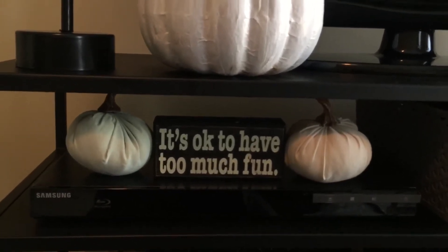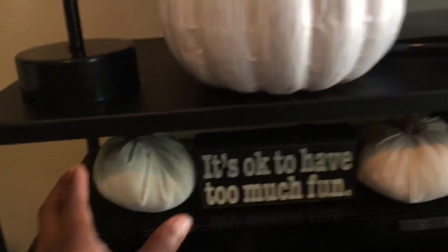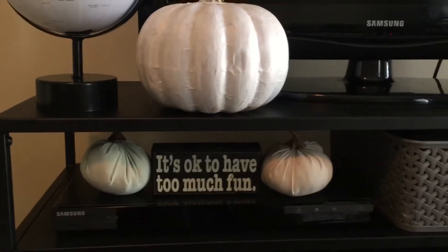Below that on my TV stand, there are these little pumpkins that are currently at Target, but I got these from Dirt Cheap for fifty cents. They're kind of squishy — almost like faux suede or faux velvet. Target's dollar spot has them right now in the same colors and everything, but they're a dollar at Target. Dirt Cheap had them for fifty cents.